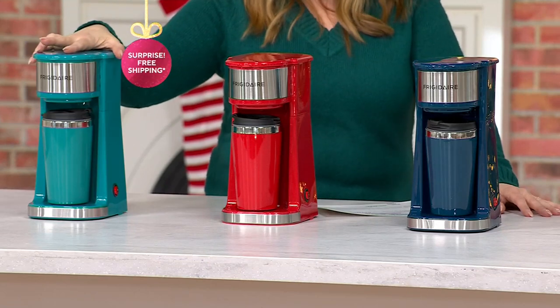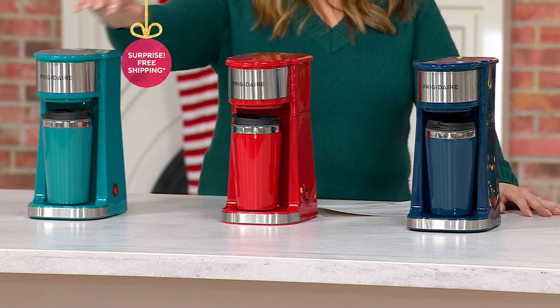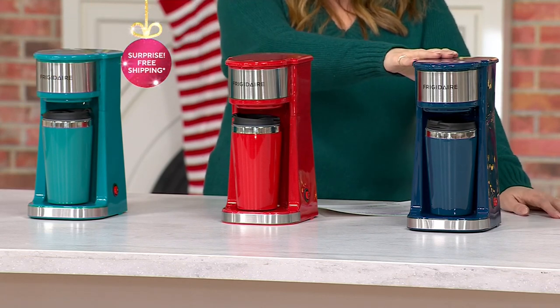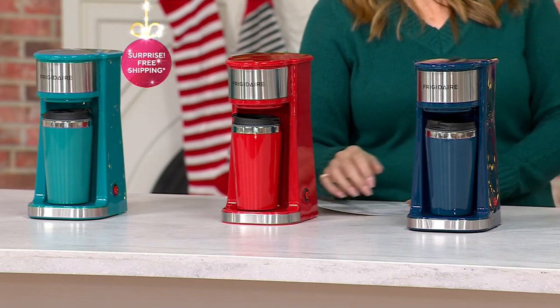Here it is in the aqua. Then we have the red in the middle. Then at the very end of our row, we have it in the navy. And we have five more color choices on QVC.com.